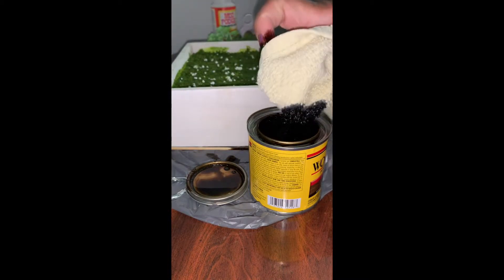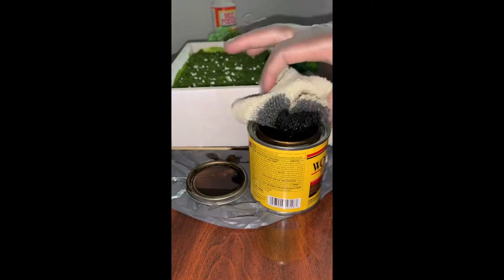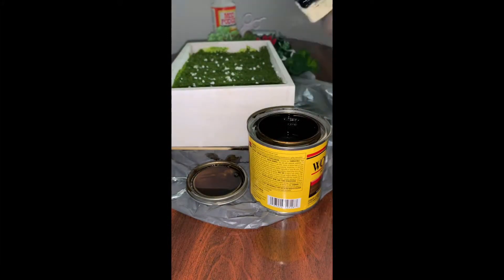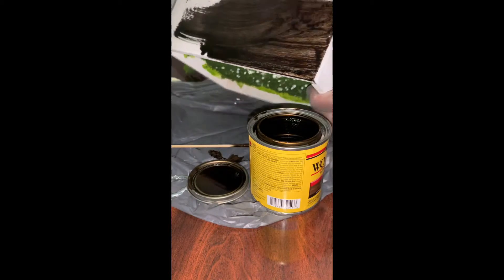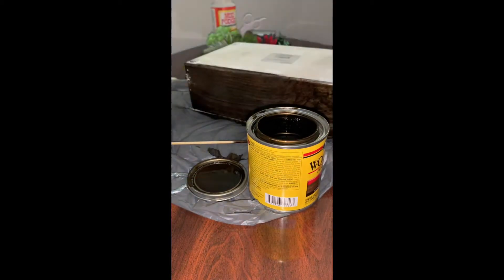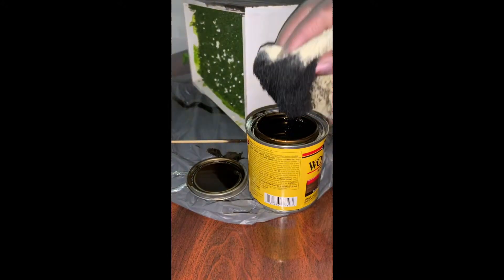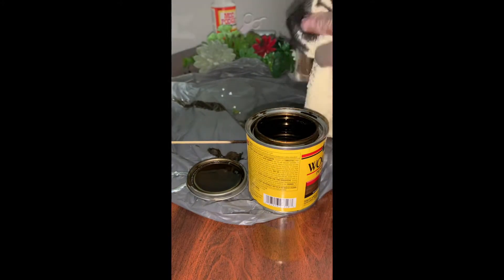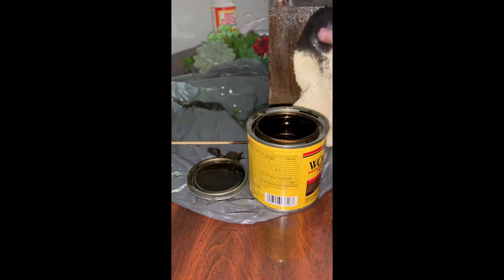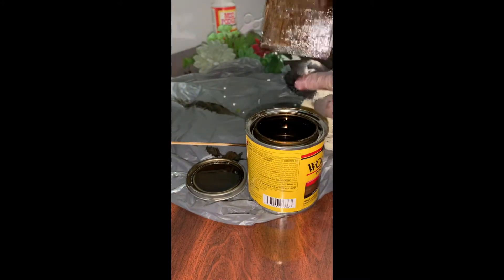Basically all I'm gonna do is take the rag, dip it in the wood stain, and coat the box. I realized the stain goes right through the rag, so I went and got some gloves and then came back to start the process. A little bit goes a long way, and the longer you leave the stain on, the darker the color will turn out. I'm going pretty light with the coverage, and you just keep going until you cover all four sides. Once you're done, let it completely dry before working with it anymore.